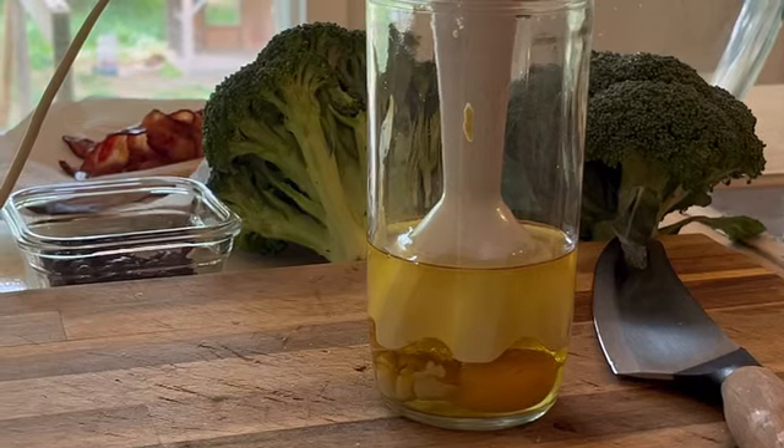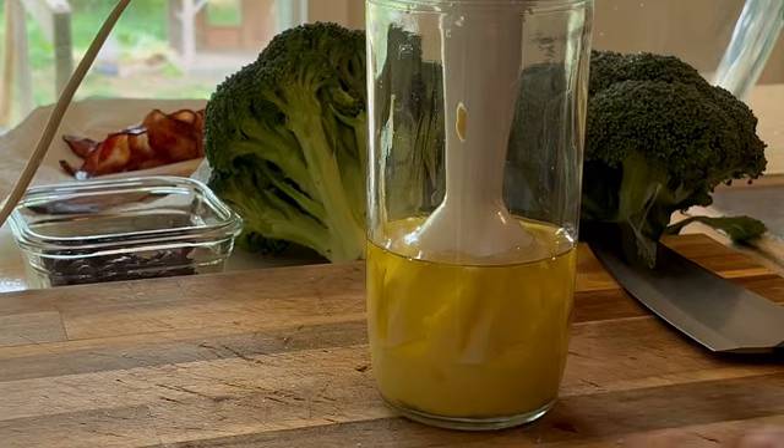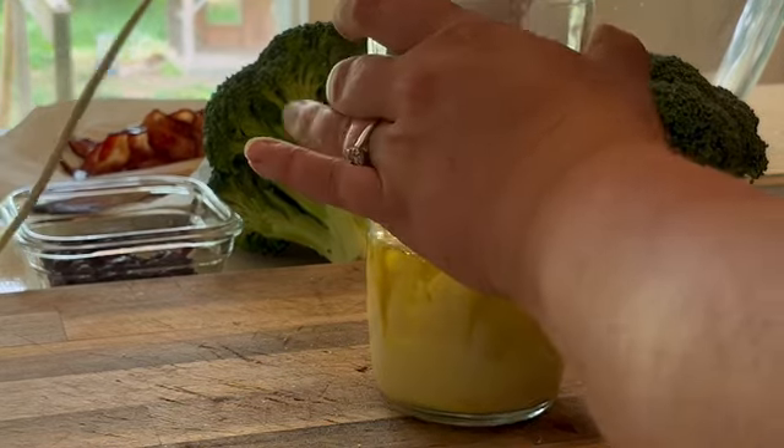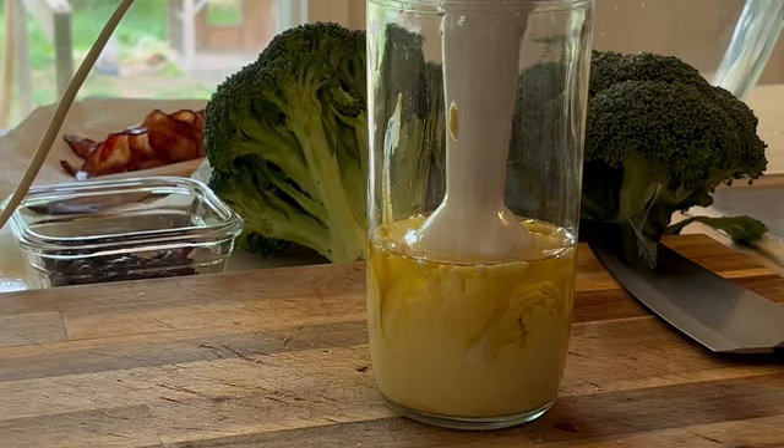One tip that's very important: when you put your immersion blender in the bottom of the jar, leave it there for at least a minute, then slowly move it upward so it can thicken up. This is the secret to making that mayonnaise.